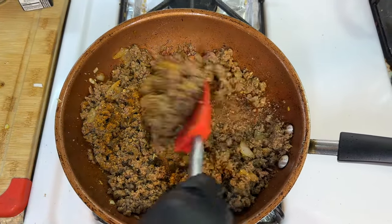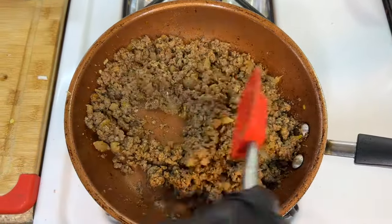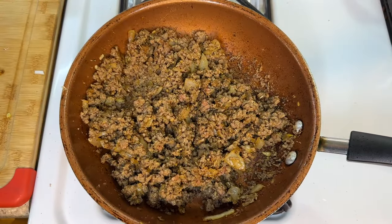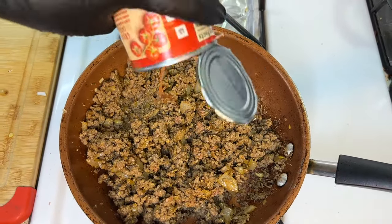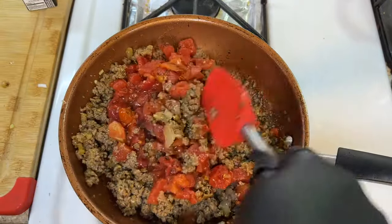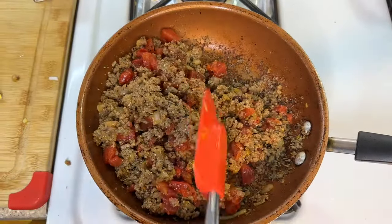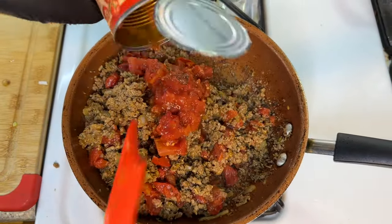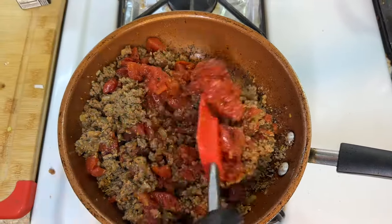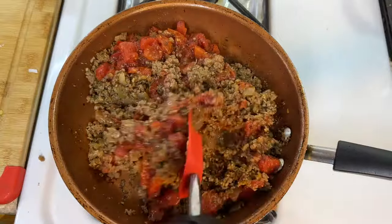Once well combined, we're going to add some cooking with Tammy's cajun seasoning — there will be a link below to purchase it. Mix it in again, then follow up by adding our fire roasted tomatoes. It doesn't really make a difference whether you use infused or plain canned tomatoes. Fold the tomatoes in — they're going to give the sauce a nice acidity contrast.